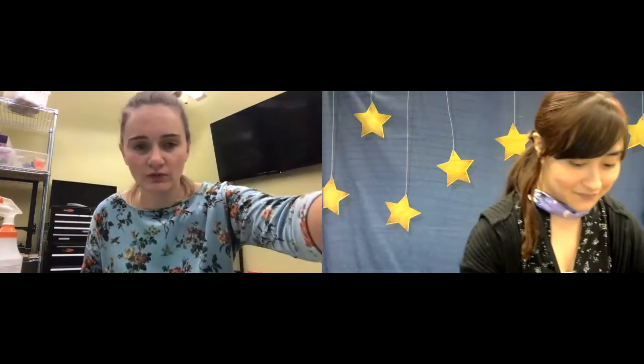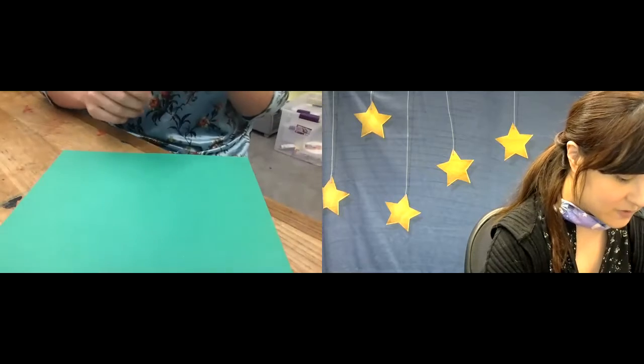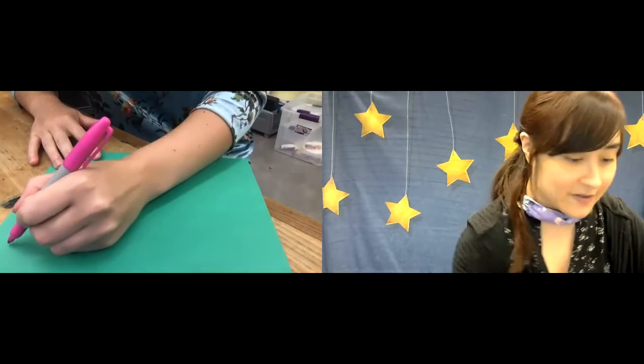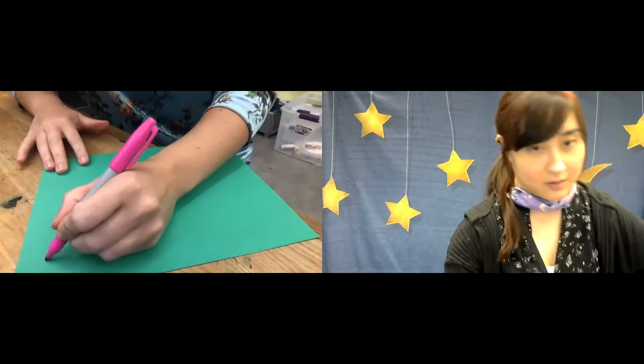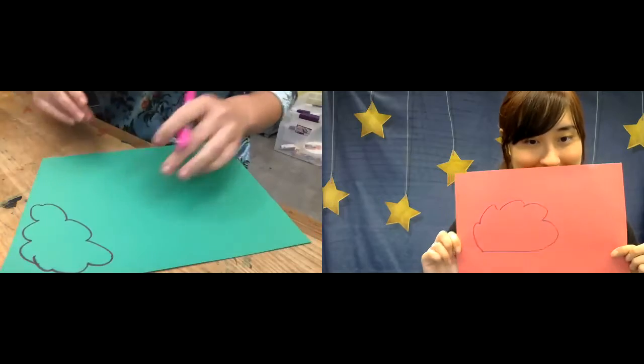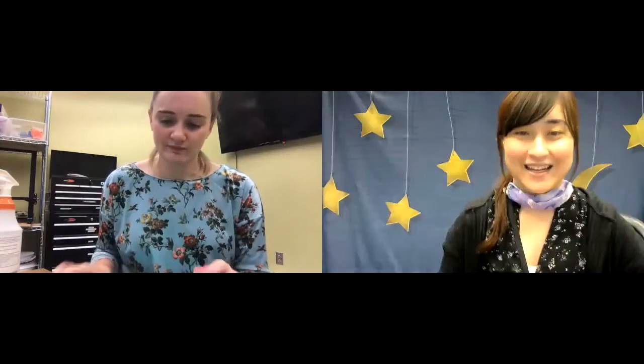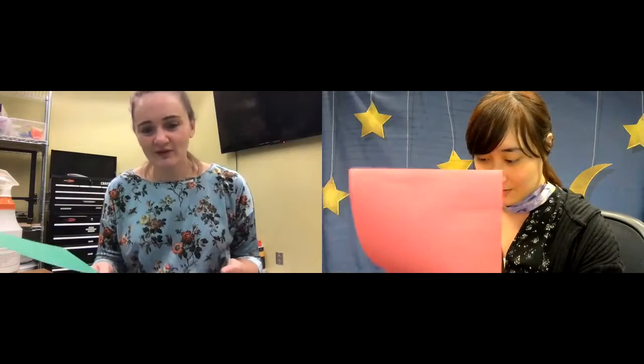So to start with, we are going to take our construction paper and draw a leafy top shape, kind of like a fluffy cloud. I'm using the color red now because it's like autumn. This is the shape I drew — it can really be like any kind of shape.